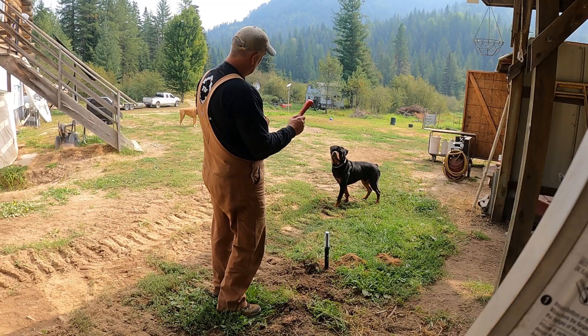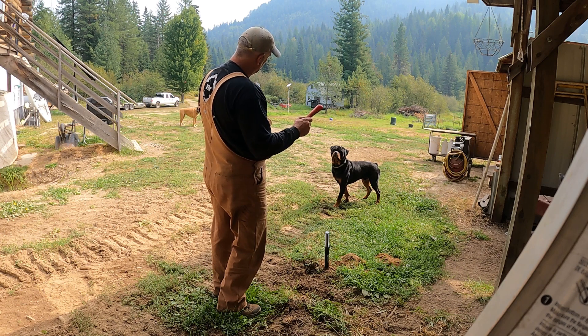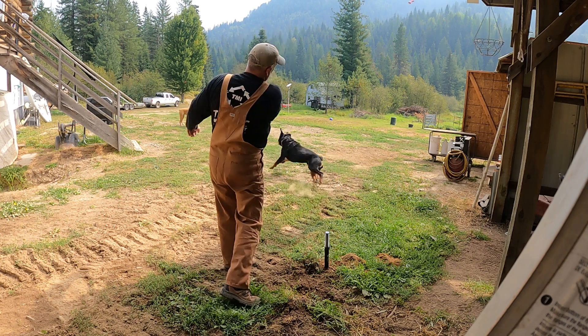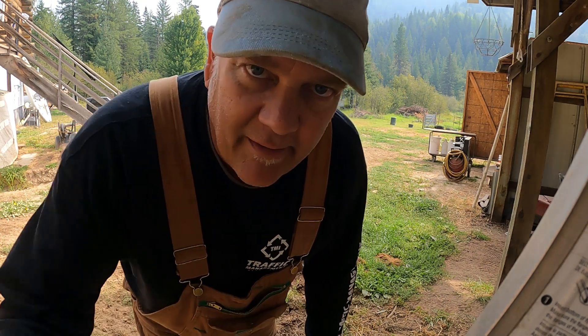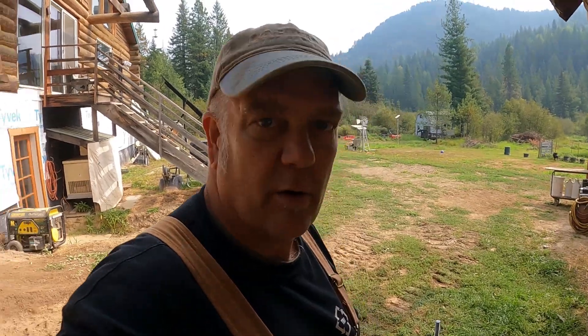No digging, Barrett. No digging — I'm trying to trap gophers here. Barrett likes to dig holes, which is no good when I'm trying to trap a gopher. Don't scare the gophers away.